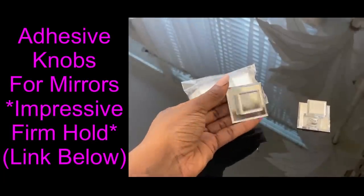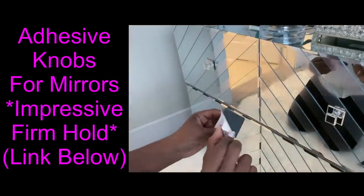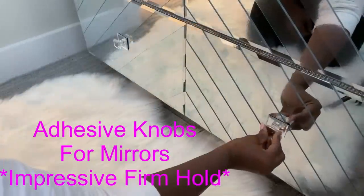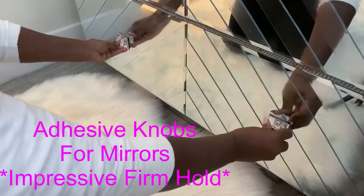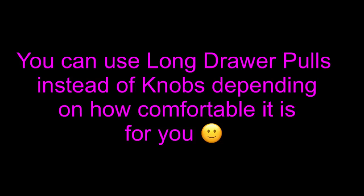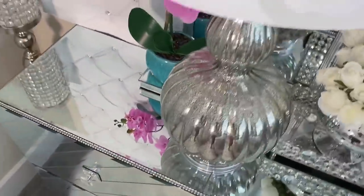It's not complete yet. What I'm going to do now is use adhesive knobs for mirrors and attach them to the doors — the link for this is going to be down in the description box below. The bonding strength of the knob to the mirrors is really impressive, and this is going to make it easy for me to open my mirror doors. Now I have a beautiful nightstand that is the height I want, fitting the corner beside my bed — achieved by switching up the look of a cube storage.